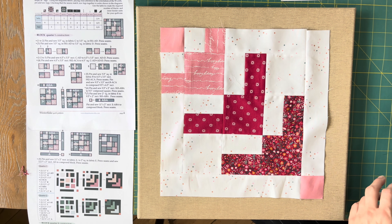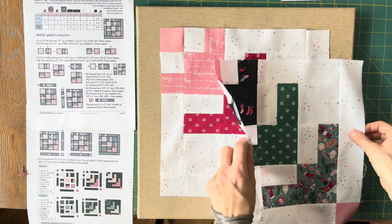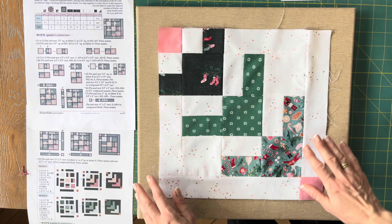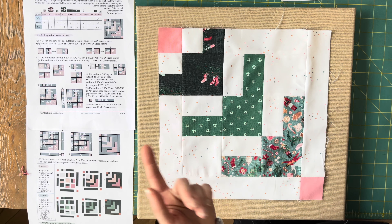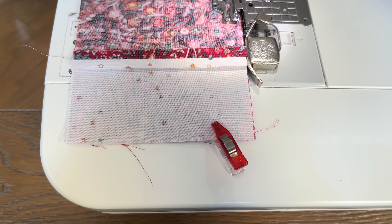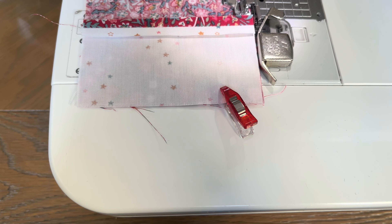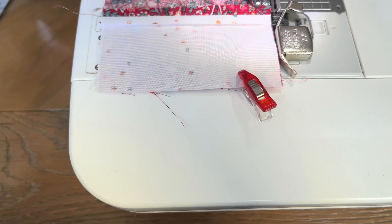Of course we are going to repeat the same process to obtain quarter two, which is this one. I really love this one in green — I cannot wait to assemble four of these together to obtain the blocks using the inner borders. I like to sew in batches, so I have all the same units pinned or clipped together and I'm just chain piecing them all together.